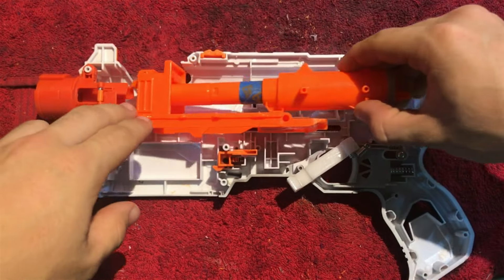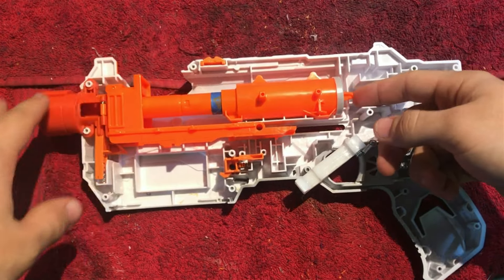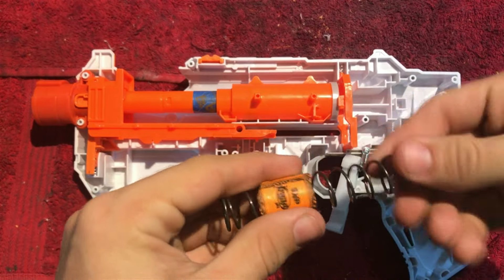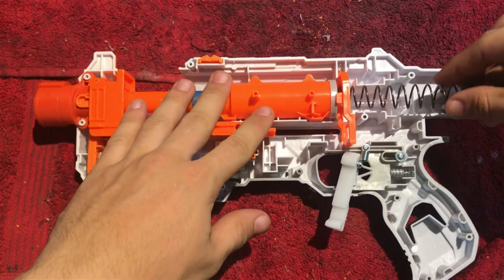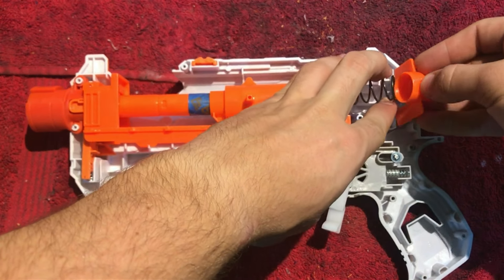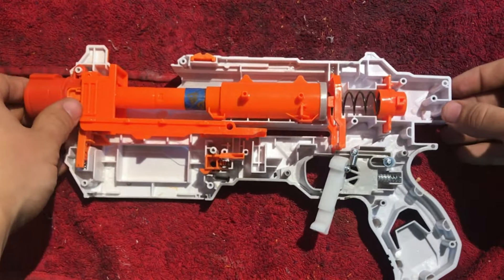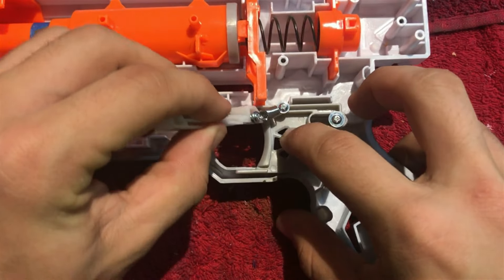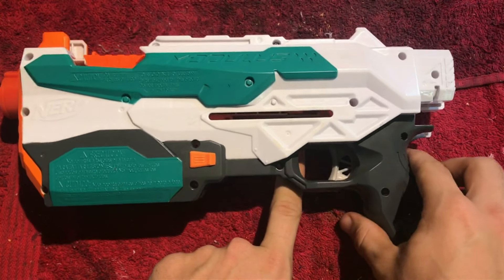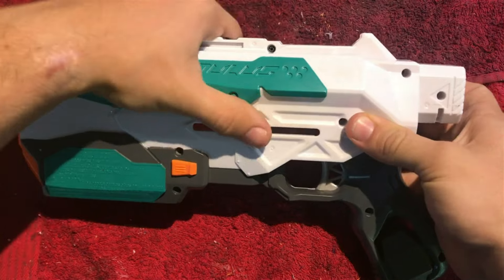Now let's reassemble our blaster. Start with our full plunger assembly, then our catch. Let's install our new spring — simply slide it in. Now the spring retaining plate. When putting this Tri-Strike back together, make sure you hold this piece in or the shells will not align correctly. Put it on your shell, screw it down, and we're all done.